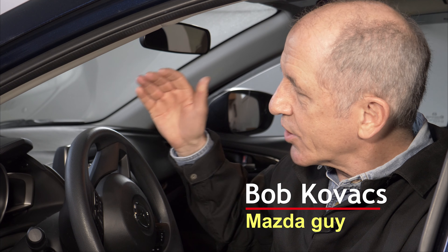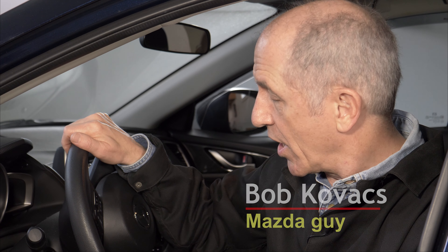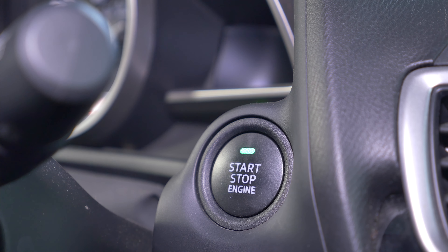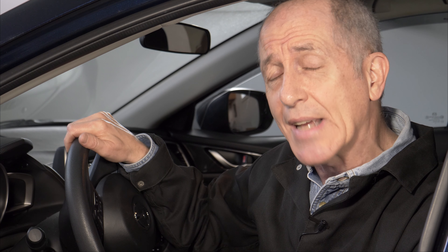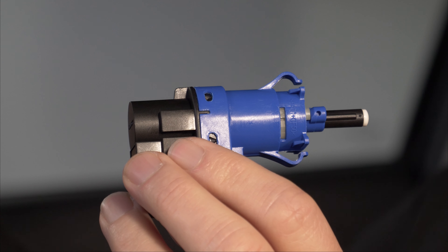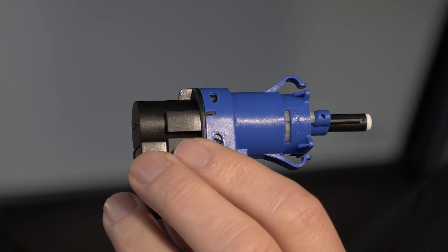Hi everybody, I'm Bob Kovacs and this is my 2014 Mazda 3. Lately when I went to start my car, I stepped on the brake pedal like I normally do and the green light on the start button didn't come on, meaning I couldn't start my car. I tried over and over again stepping on the brake pedal — finally I got the green light and could start my car. This happened a couple more times, so I'm going to replace the brake light switch in this video and show you how to do it.